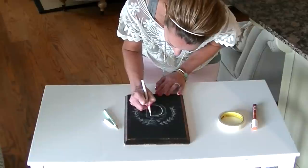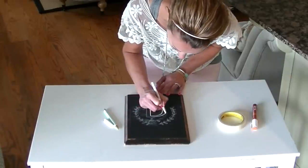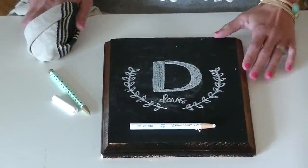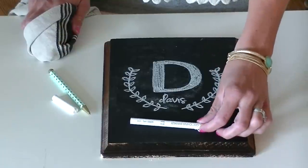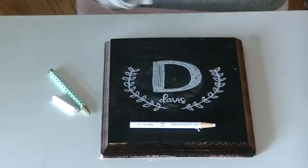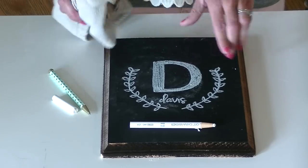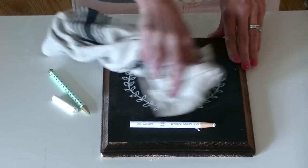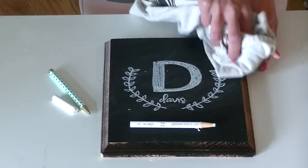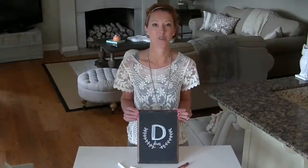So you just go over the lines that you created. And that's it guys — I've traced over it with the china marker. If there is some chalk dust you want to get away, just get a dry cloth. And since the china marker is permanent, that's it. The easy chalk transfer method.